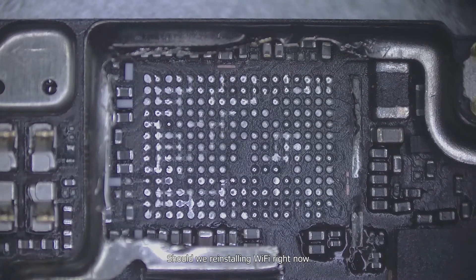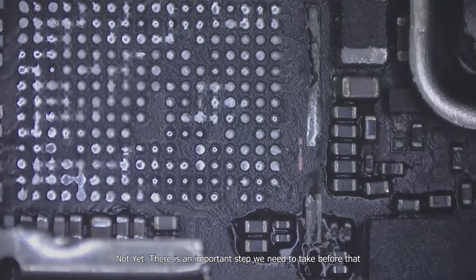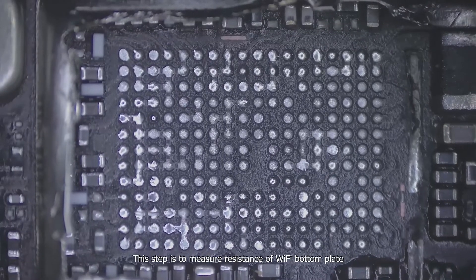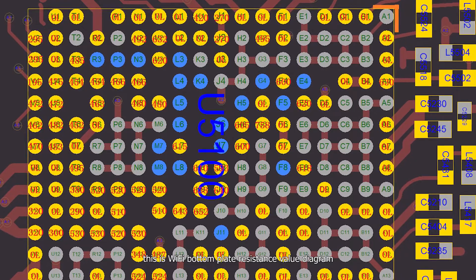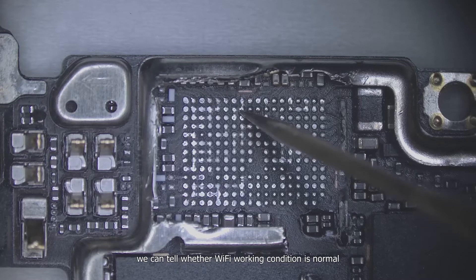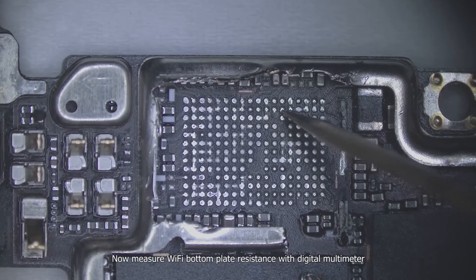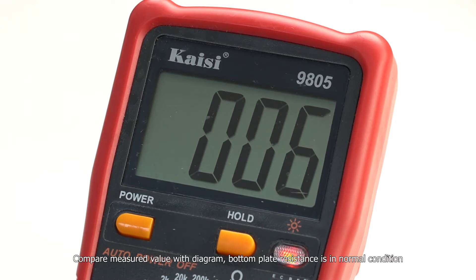Should we reinstall the Wi-Fi chip right now? Not yet. There is an important step we need to take first: measure the resistance of the Wi-Fi bottom plate. This is the Wi-Fi bottom plate resistance value diagram. Through comparison of resistance values, we can tell whether the Wi-Fi working condition is normal. Now measure the Wi-Fi bottom plate resistance with a digital multimeter and compare the measured value with the diagram. The bottom plate resistance is in normal condition.